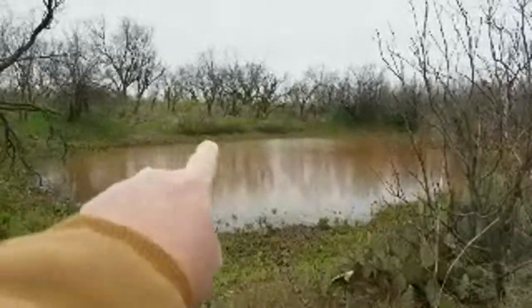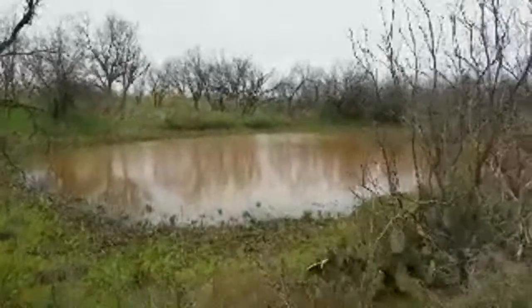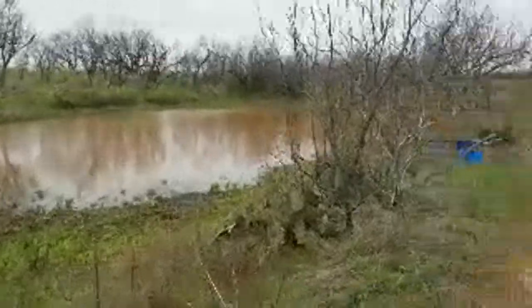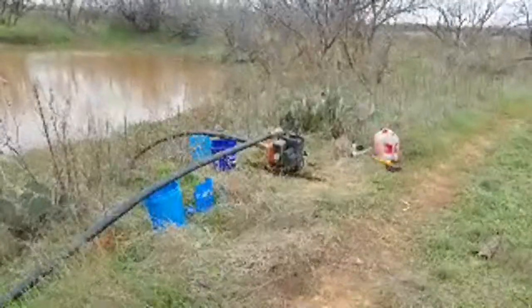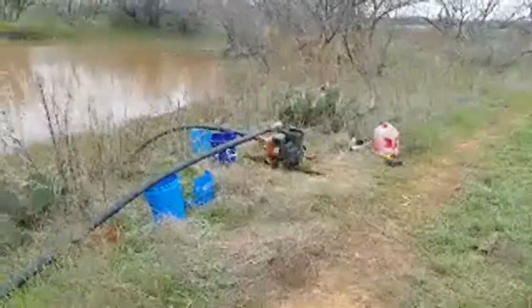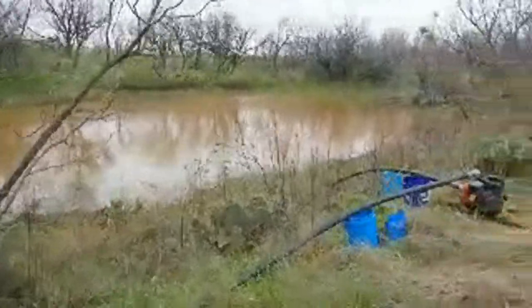I don't know if you can see that dark line over there where the weeds are — it was up to there. So I've pumped out probably 500,000 gallons in the last 24 hours using a little Briggs & Stratton trash pump that I bought at Tractor Supply. It's going on its 10th year — no rebuild, totally original from the factory. I probably pumped this pond out 40 or 50 times with it, and that little pump just keeps on ticking.